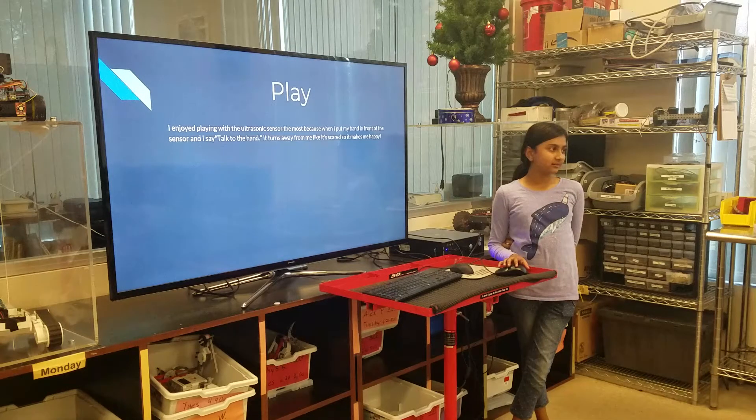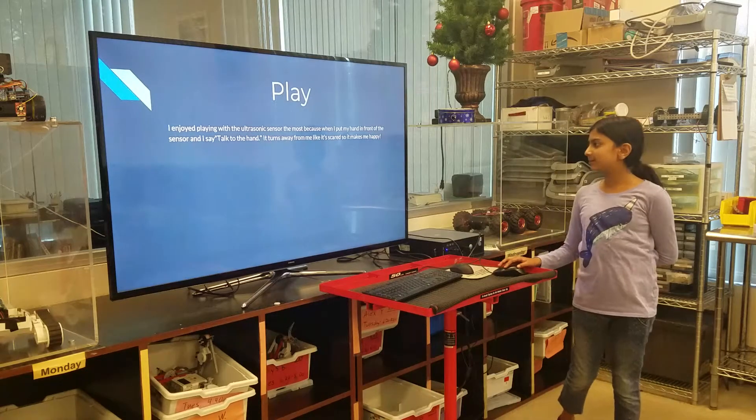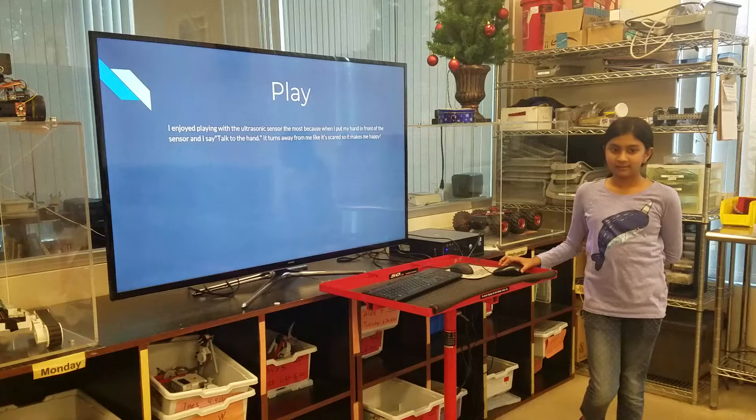What was the hardest part of making this program? I think the hardest part was coding the sensors, because I needed to code the sensors. Can you demo the robot?